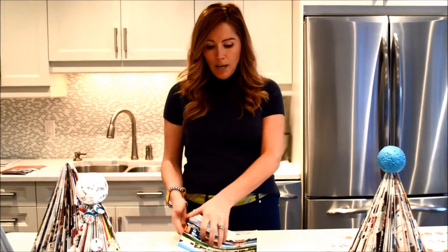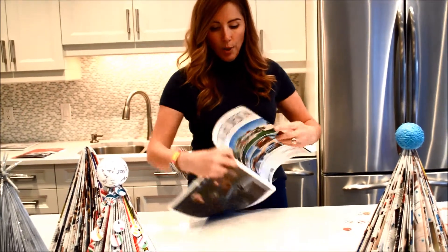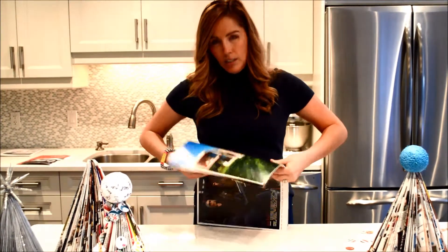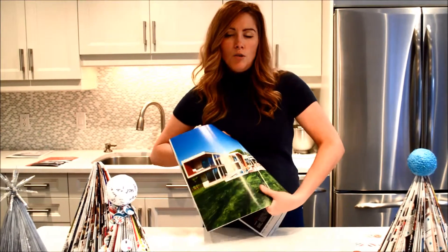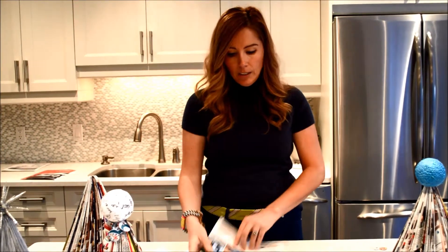So take your magazine and you're going to break the spine, just so that it's easier as you're going through making the tree. I've kind of already gone through and done that, so you're just going to go through and break it so that it folds easily.